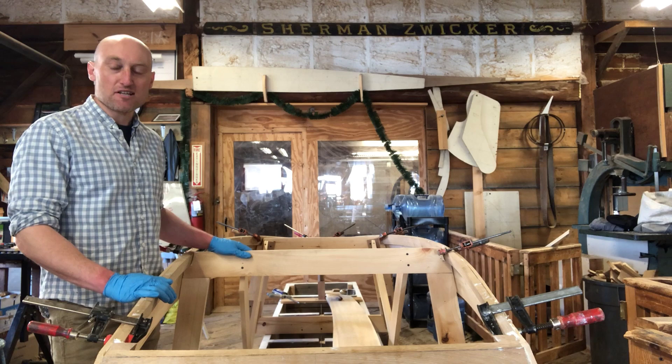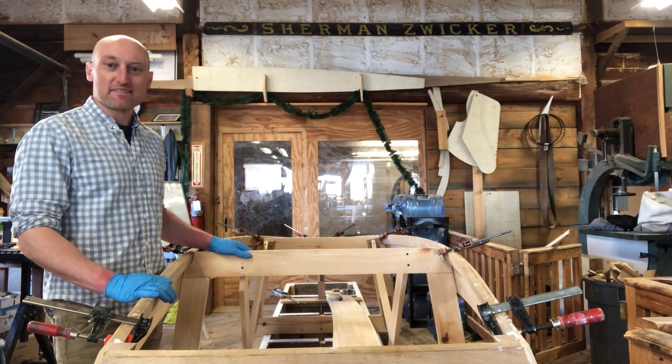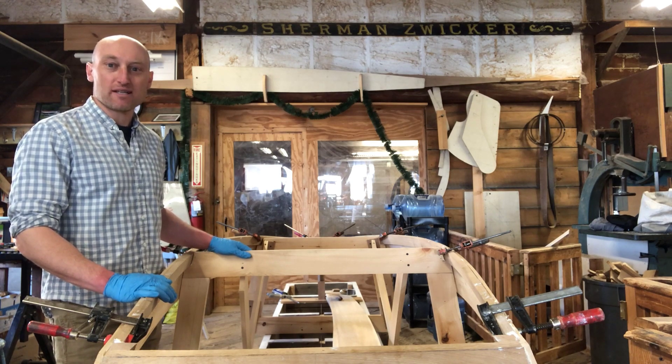I added the adhesive and set the chines back in the boat. Now I'm going to mark out the screw locations and add a bunch more clamps.